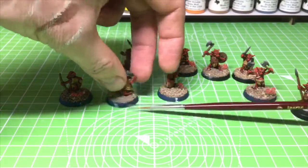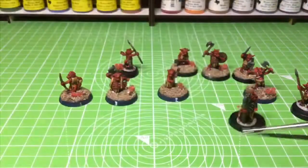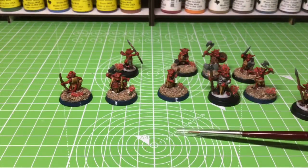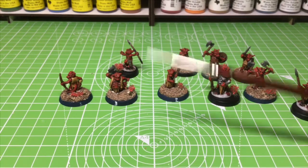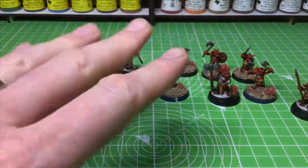Always weight your minis down with a penny, paint around the base to get rid of any dirt marks, and chucking sand on helps get rid of that gap between the base and your mini and brings it all together. I hope you found that useful — check the rest of my videos, like and subscribe if it's helpful, and I'll see you in the next one. Take care, bye.